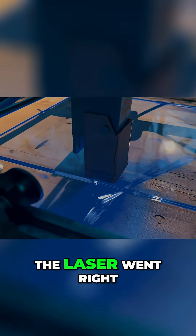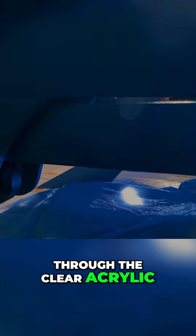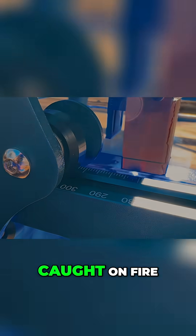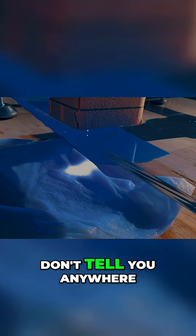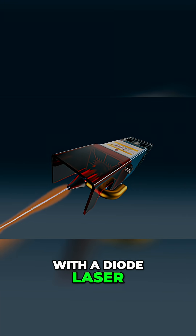What happened is that the laser went right through the clear acrylic and the wood underneath caught on fire, and eventually the whole acrylic started to burn. What they also don't tell you anywhere is that you can only cut black acrylic with a diode laser like this.